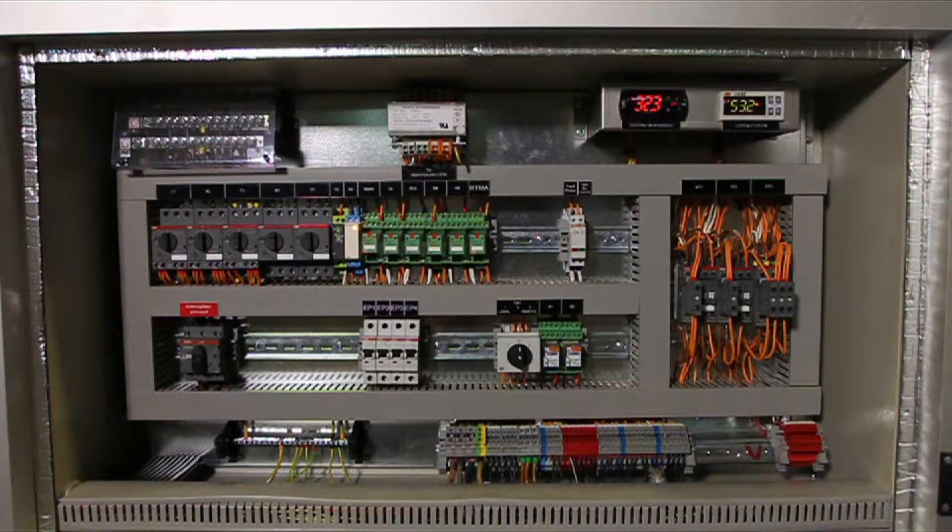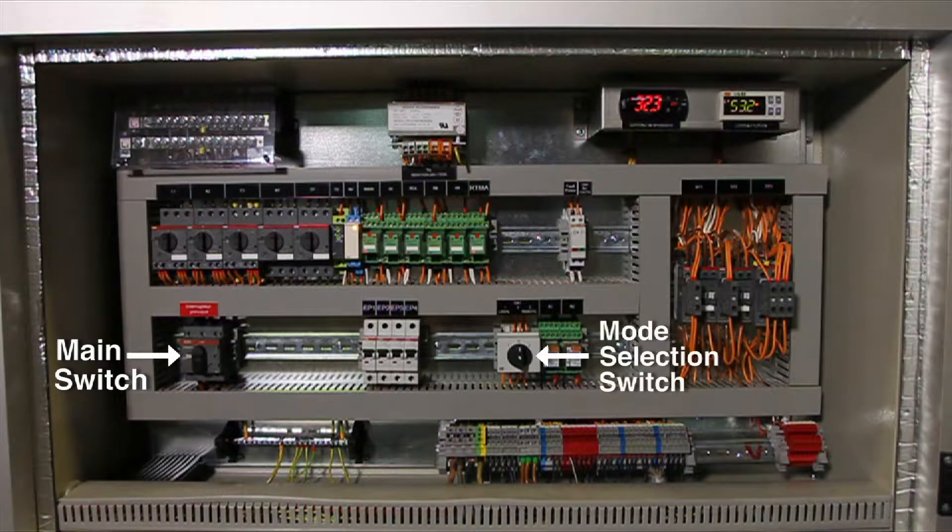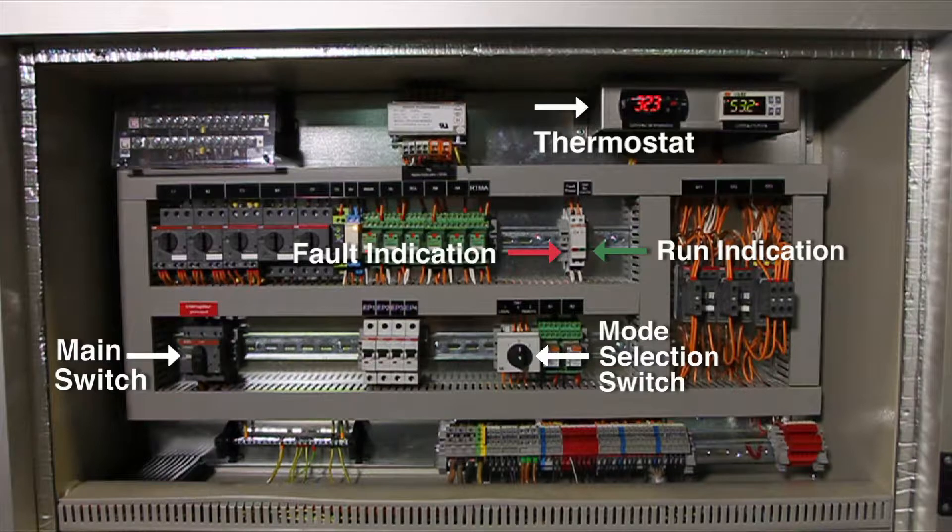This is the electrical compartment. This is the main switch, used to power the unit on and off. This is the mode selection switch, labeled SW1. Right here are indication lights — the green light is the run indication, and the red light is the fault indication. Up at the top is the thermostat on the left. It comes preset by the manufacturer and shouldn't be adjusted. And the humidistat on the right.